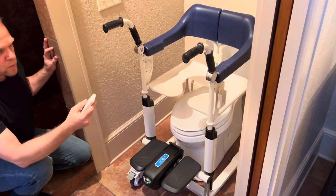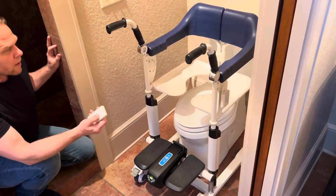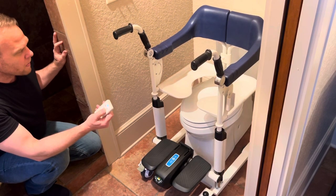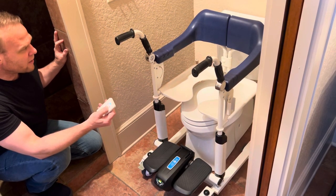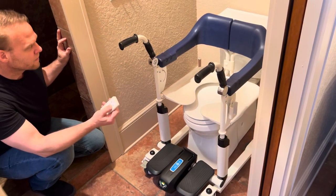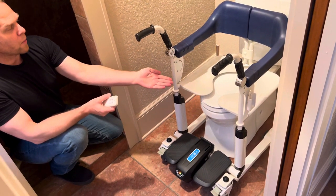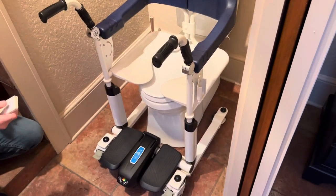You would be using the remote to lower down the person and the lift, typically about one centimeter above the actual toilet level. And you can see that it is a very easy descent. That is exactly how that would work. You can see that that would create a very mess-free and easy toileting experience.